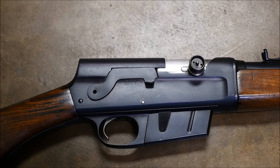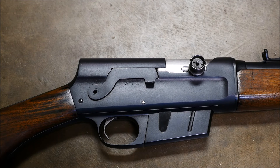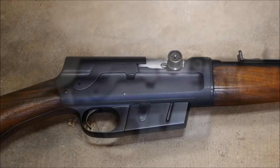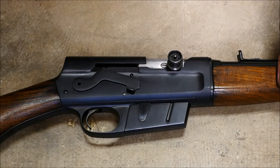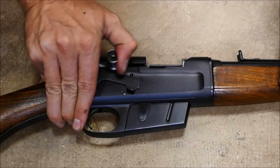That safety lever should be pretty familiar to any Kalashnikov guys, and it is functionally identical. You can see here lowering the safety presses it into fire mode, and it's simply right side charging, just like an AK.